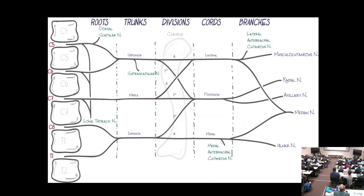There are two important sensory branches: the medial antebrachial cutaneous, which supplies the medial forearm, and the lateral antebrachial cutaneous, which comes off the musculocutaneous nerve and supplies the lateral forearm. If numbness goes up the medial forearm, that's not ulnar neuropathy — it's the medial antebrachial cutaneous nerve.